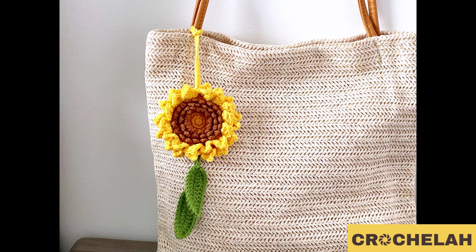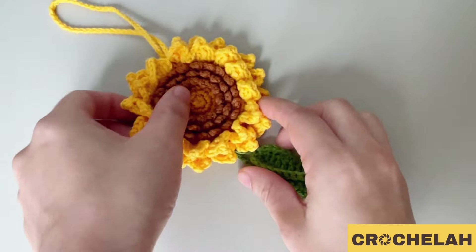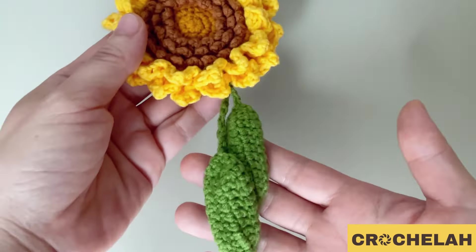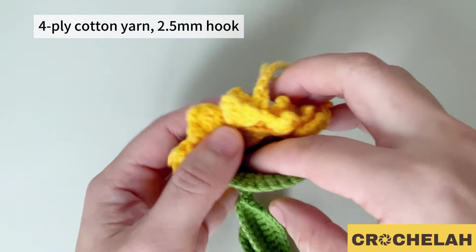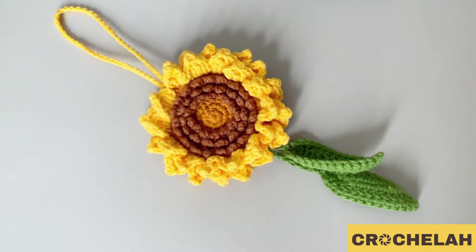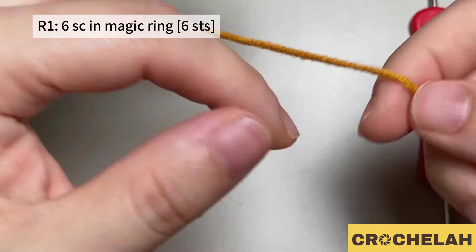Hello everyone, welcome to my channel. In this video I'm going to share with you how to do this sunflower charm. The flower size is about 10 cm and it has a small pocket at the back where you can put your coins or keys inside. I'm using four-ply cotton yarn or sports yarn and a 2.5 mm hook. This is a simple project, easy for beginners. Let's do it step by step. We start from a magic ring.